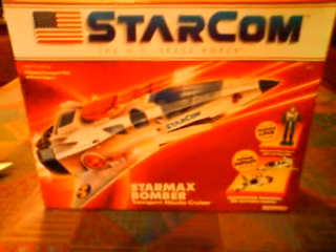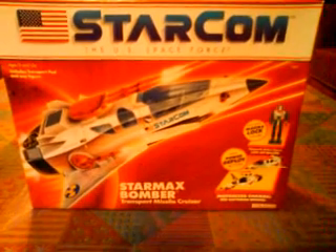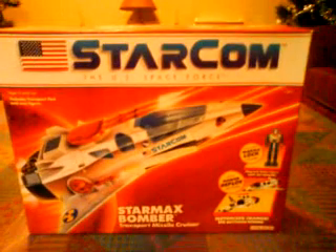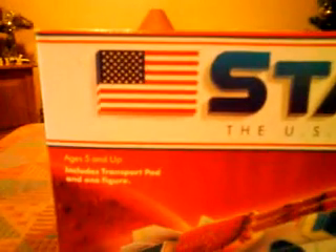Onto the box first before I go onto the toy. As you can see, it's a very nice box with brilliant artwork design on the front — this is the kind of box you look at and think 'wow, that looks amazing.' Very bright; you'd have a hard time missing this on a shop shelf. It tells you it includes one figure, which is very rare these days as very few toys include figures with them.